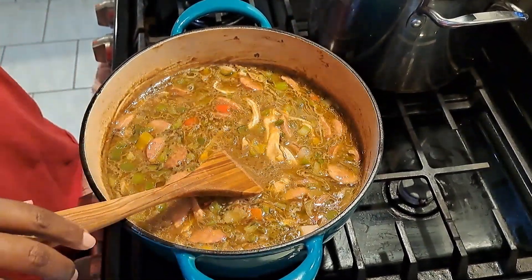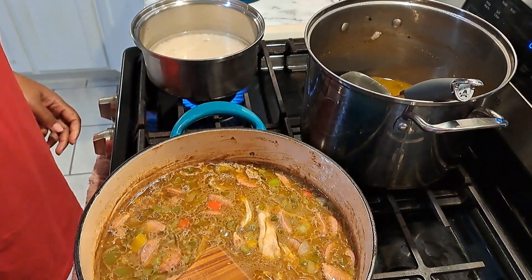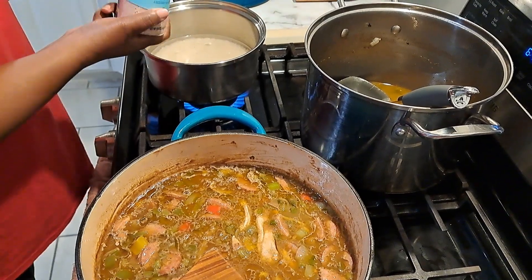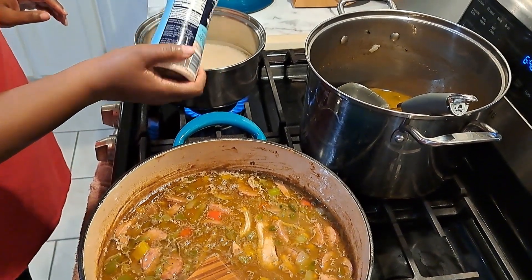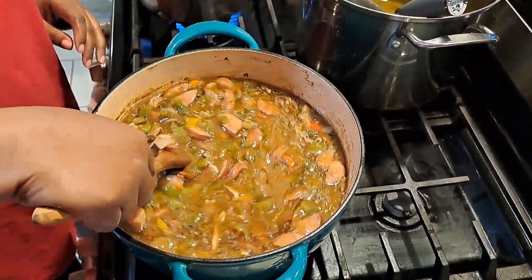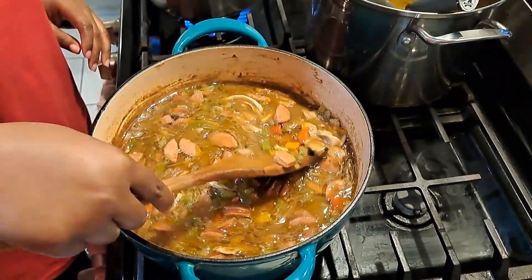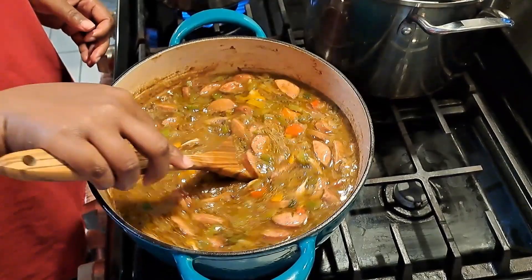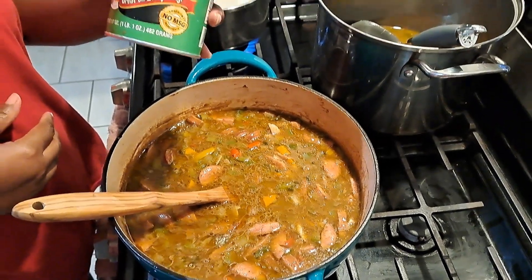Over in this pan I have a cup and a half of rice, two cups of water, and a little bit of salt. Since I used my chicken broth the gumbo should not need much seasoning - I want to try it. That's good, that's really good. I'm going to put a little bit of Tony Chachere's Creole seasoning in it.